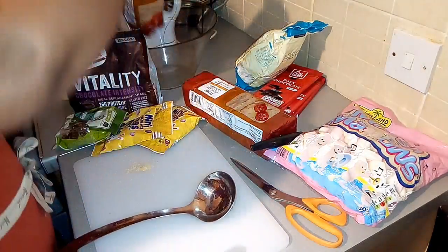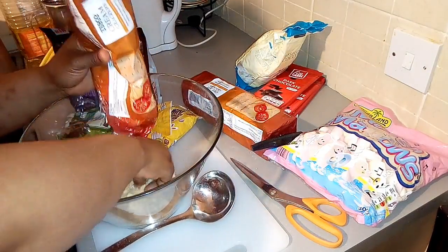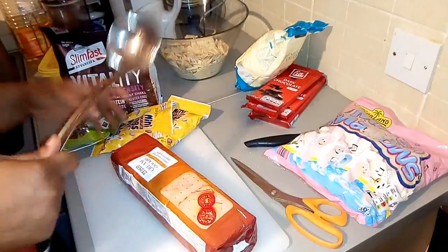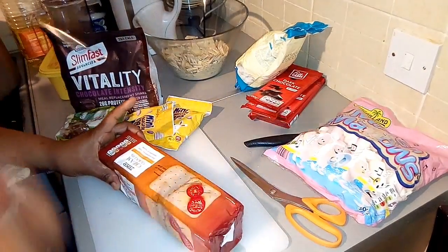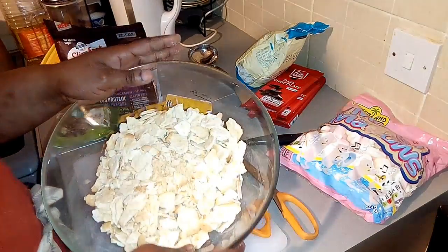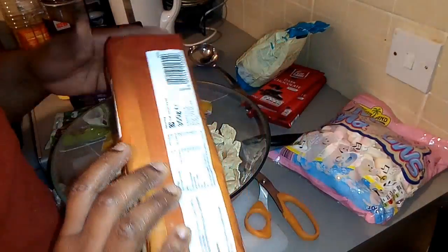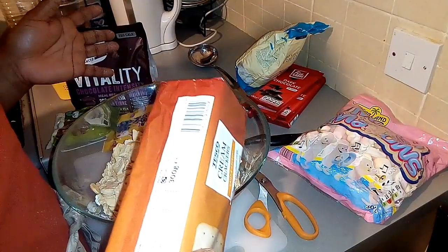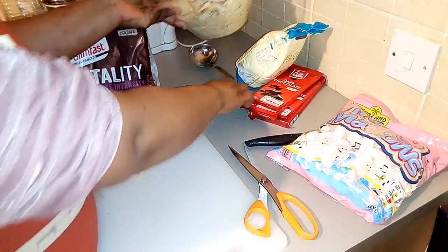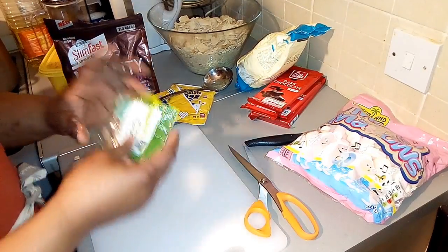So I've crushed about 550 grams of cracker biscuits. I think that's enough. Now I'm going to be crushing my walnuts — I want them in smaller pieces.